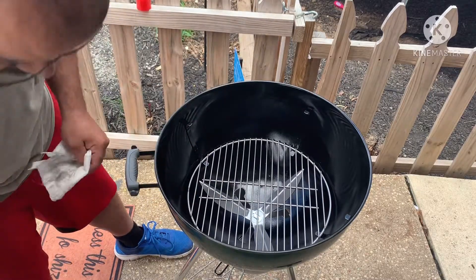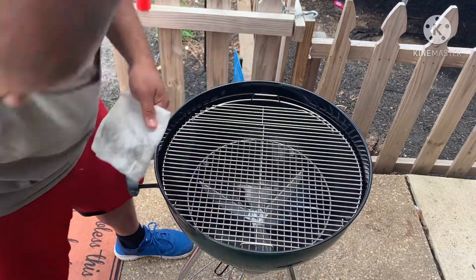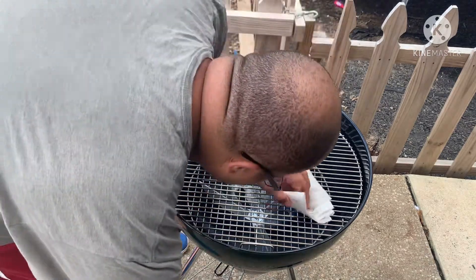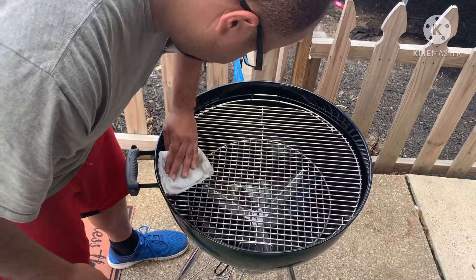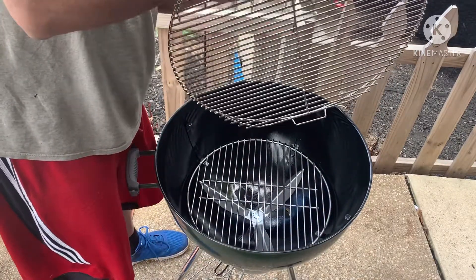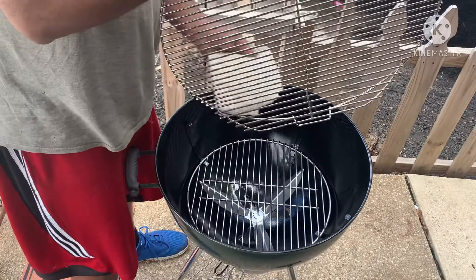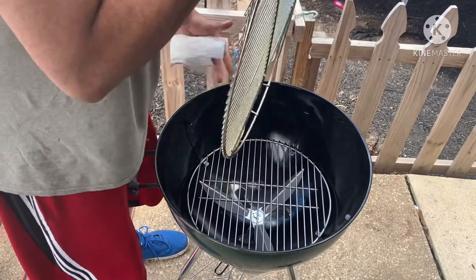Now you got to do the top grill. I like this one because it has the flaps on the side so you can add charcoal at certain times when you're having a long cook. Wipe that on down, on the top, the bottom — doing it good, doing it real good.